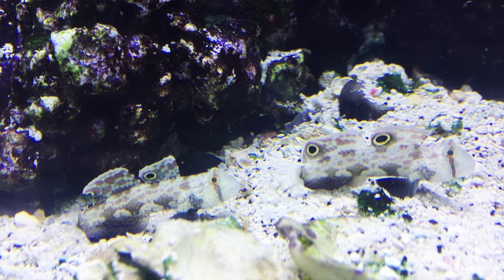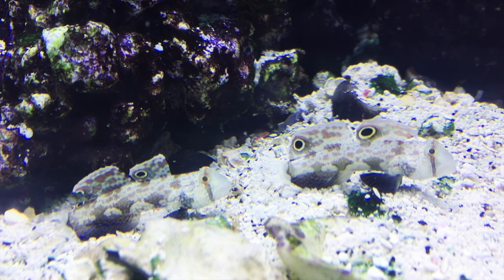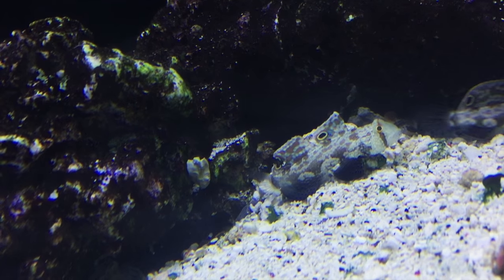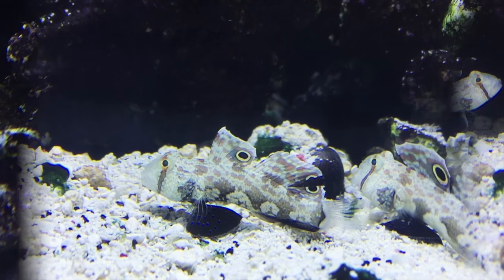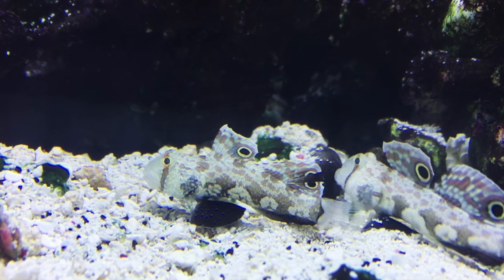This fish can be difficult to keep. It's often delicate and sometimes there's trouble keeping it fed due to its often finicky nature. They stay small, maxing out around three inches, and as with other sand sifters they do best with a relatively fine sandy substrate as opposed to something chunkier.